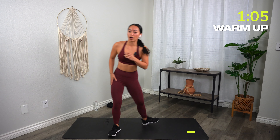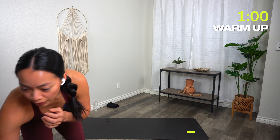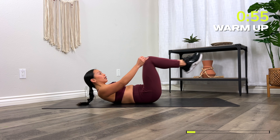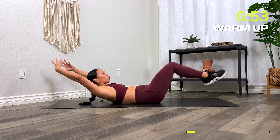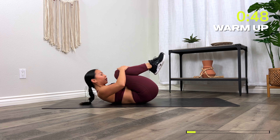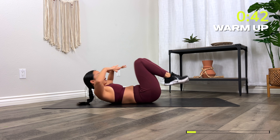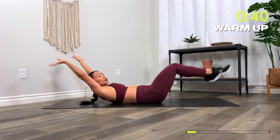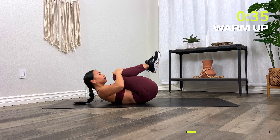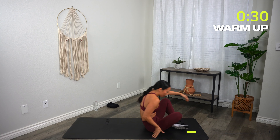Now go onto your backs. Hug your knees into your chest. From here, extend — hold your shoulder blades off the floor as you extend your legs and arms nice and long. Again, bring it in, and then extend. Bring it in, extend. Let's go two more, and last one. Drive those knees into the chest, roll on up, come up to a stand.